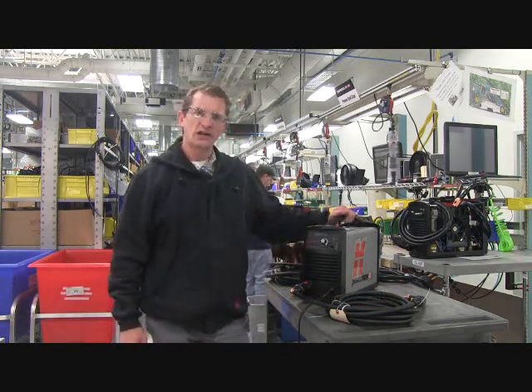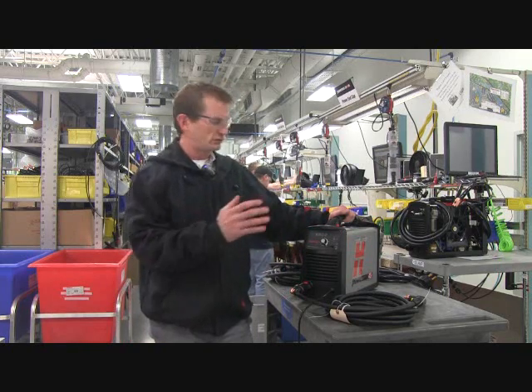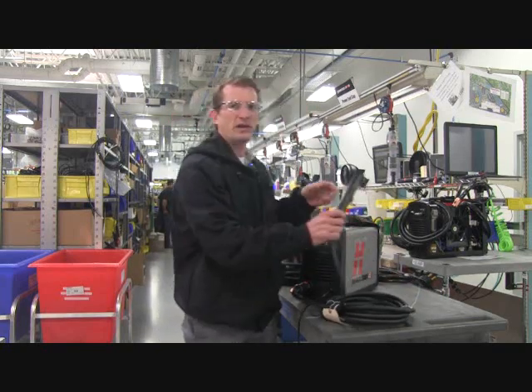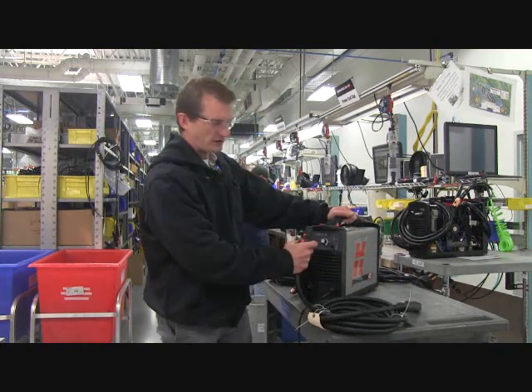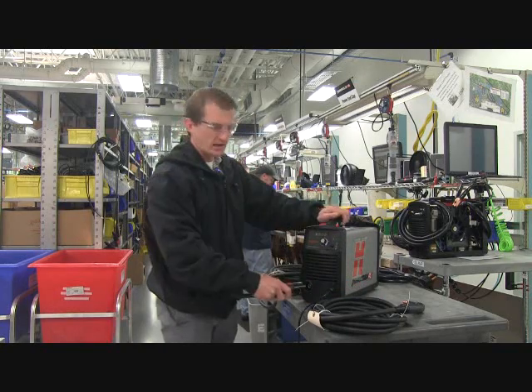It's great for hand cutting for both entry level users for the first time or for heavy industrial users. This is built for the professional for heavy duty use. It comes standard with our hand torch, and with a quick change of torches with our fast connect system, you can easily switch it to a mechanized torch as well.